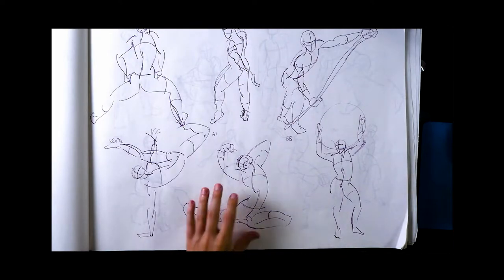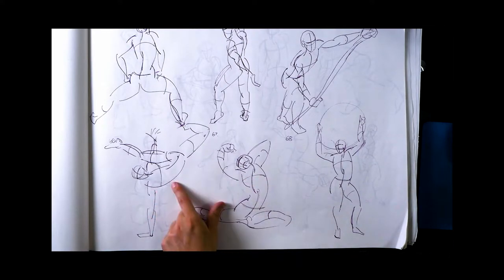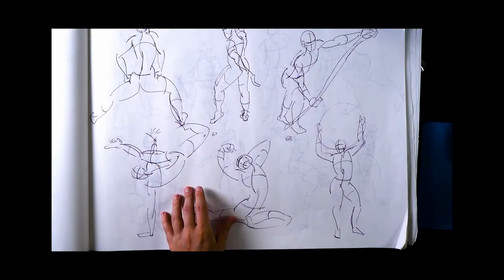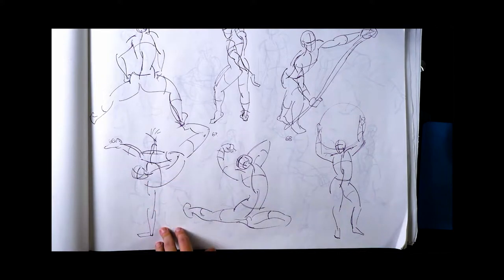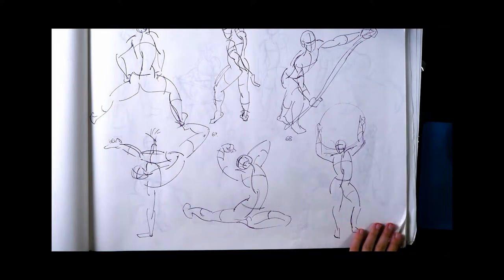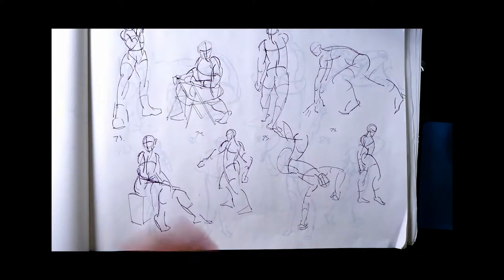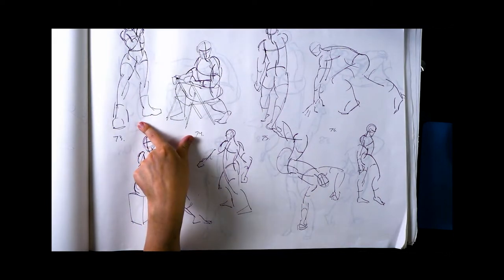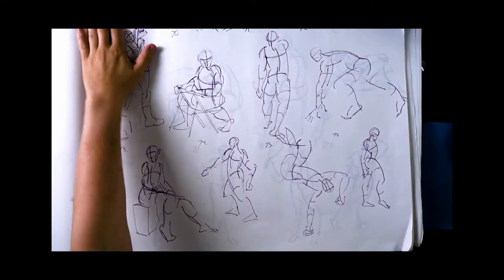What I like about drawing from pictures as opposed to a live model is you can find stuff where they took a frame out of a video or snapped a photo right at the center of the movement. So in addition to me trying to capture the movement, there's so much movement already in the reference — it's hard not to get it. People jumping, leaning, running — some cool foreshortening in some of these.